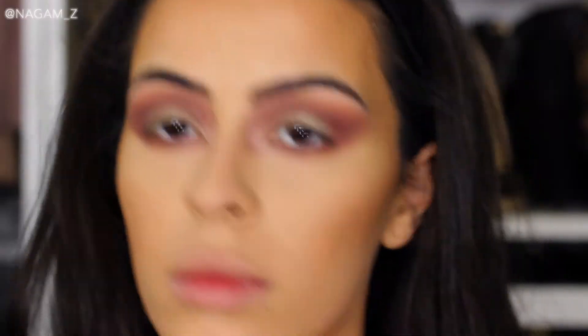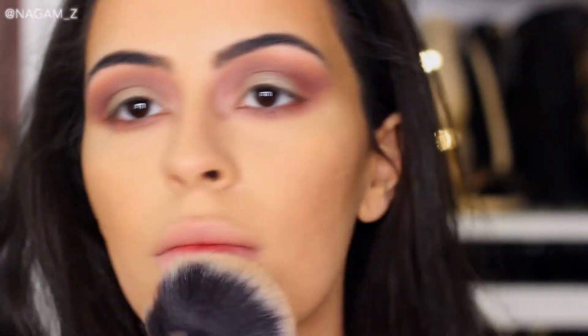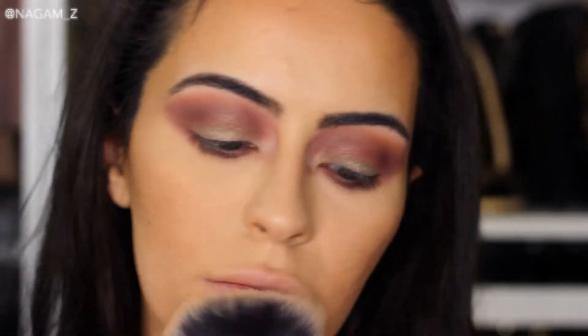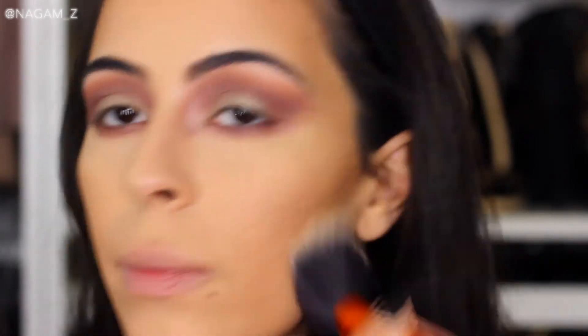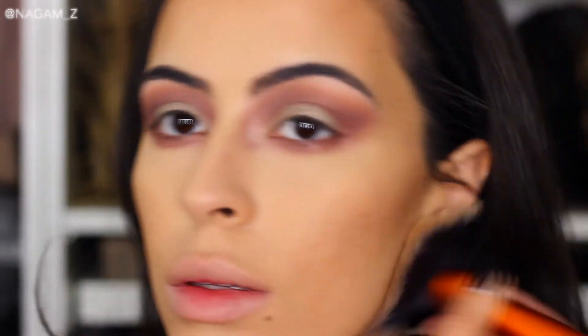I grab a fluffy brush with regular bronzer and blend out the contour while bronzing up my face even more. I actually completely forgot — after recording this whole video — to contour my nose, so this look is without a contoured nose. It happens!